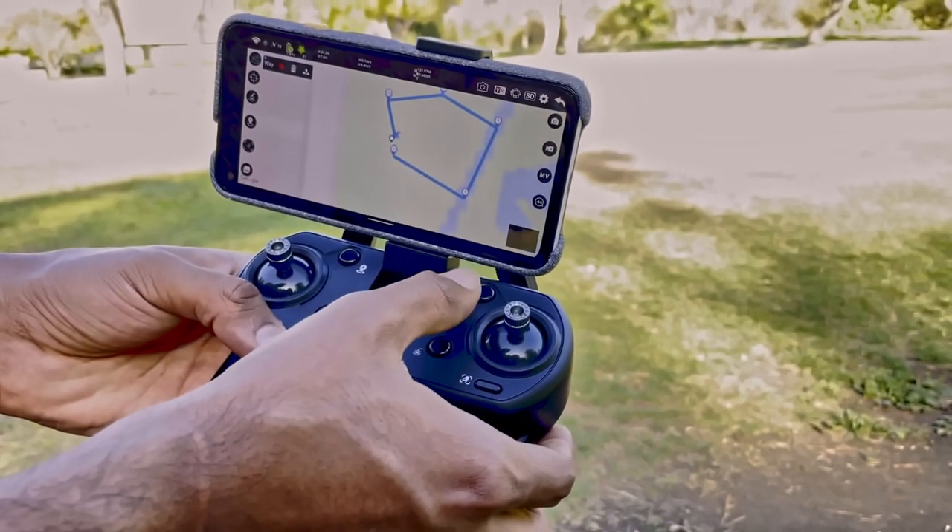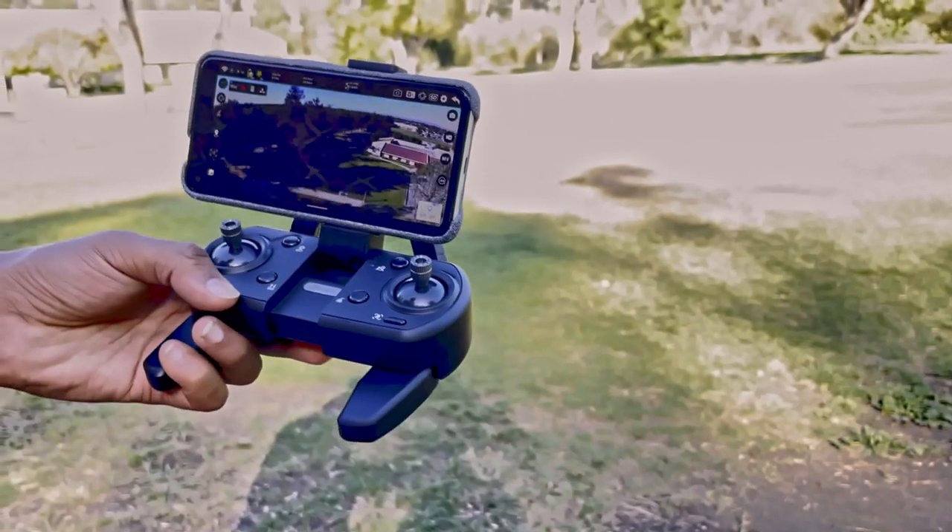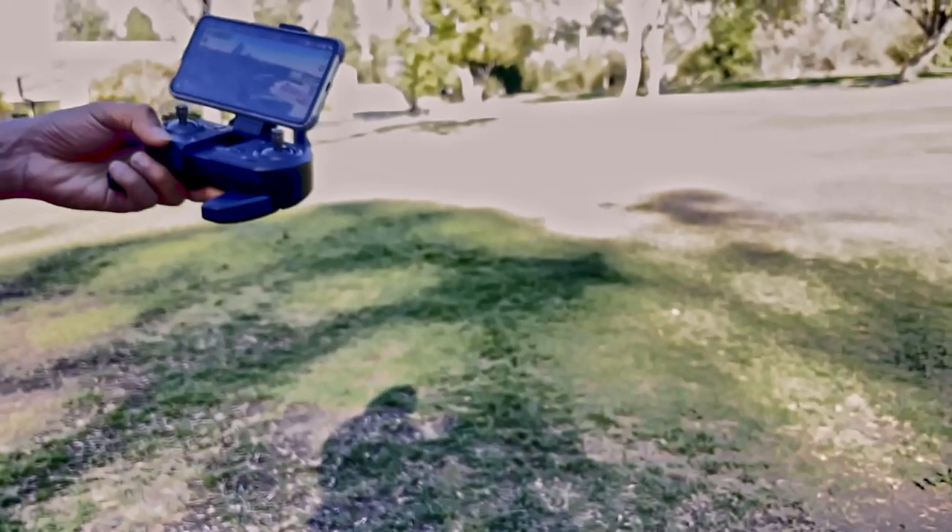To use Waypoint, tap on the app to lay out the route, then press the third button to send the information to the drone. Once the data is sent, press the button and the drone will take off to the first waypoint, then the second, third, fourth, fifth, and once it reaches the fifth it will hover at that location.